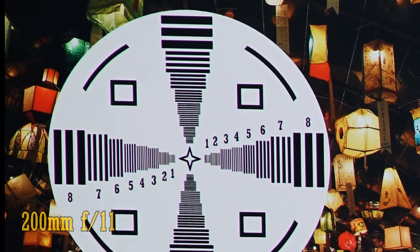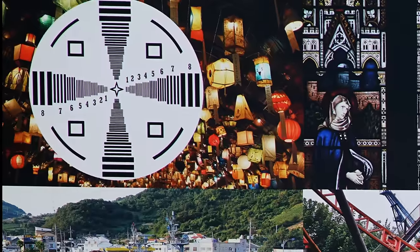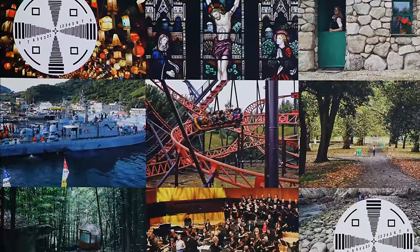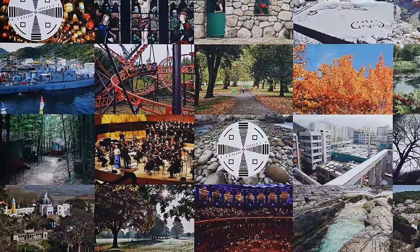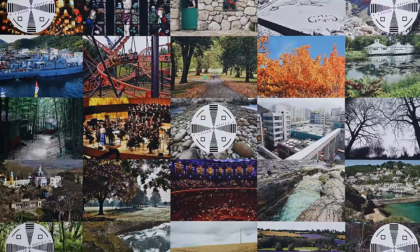Overall, on a high-resolution full-frame camera, if we leave aside the chromatic aberration, which you'll have to correct, the lens is impressively sharp throughout the zoom range, with good contrast. I found this Mark II lens to be just a little sharper at the wider end of the zoom range than when I tested the Mark I version, so there does seem to be a slight optical improvement.